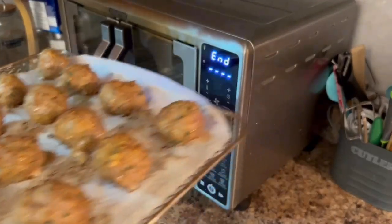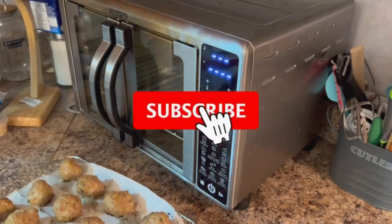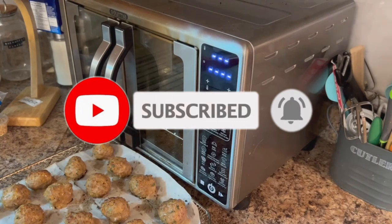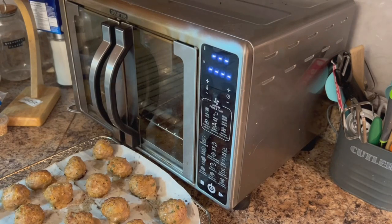If you enjoy my content please be sure to like, comment and subscribe, and don't forget to hit that notification bell as it really helps support my channel. Thank you so much for being here — I appreciate all of you.